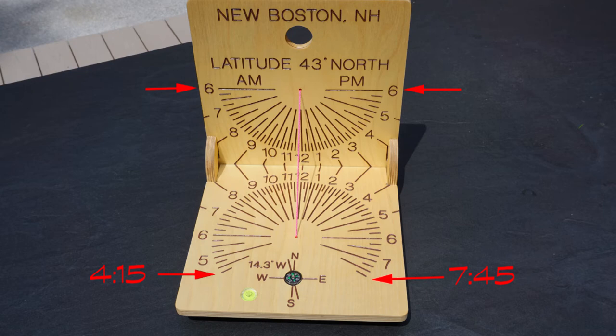On the vertical dial face, the maximum range is always 12 hours. In the summer months, the sun will be rising and setting behind the vertical face of the sundial, and that limits it to the 12-hour maximum.